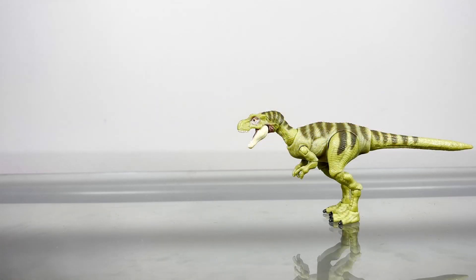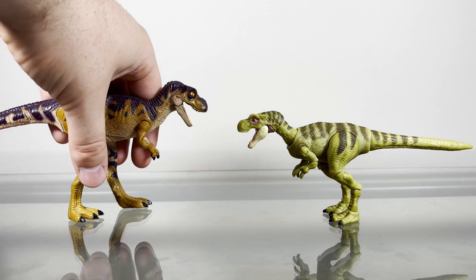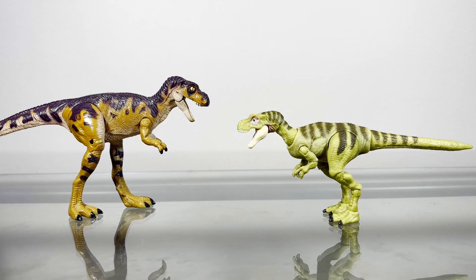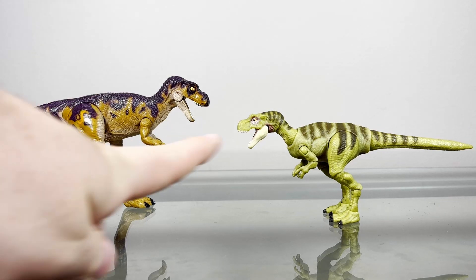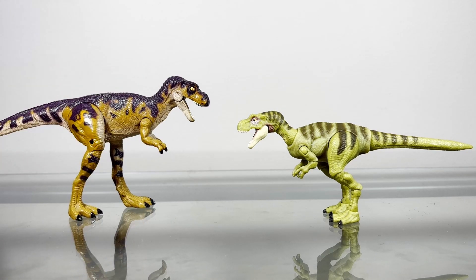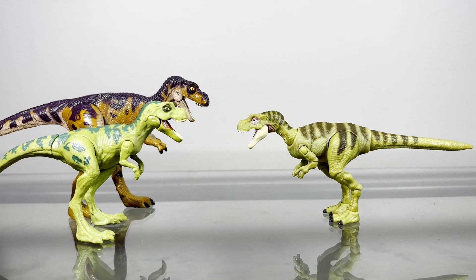Now we'll do some size comparisons. First, here is the original Kenner Juvenile T-Rex. It can be a little hard to get this guy to stand because his legs are a little loose, but once you do he does stand. There they are next to each other — I don't know which one I'd prefer off the bat. They're both juvenile T-Rexes from The Lost World: this one has that Kenner charm, and this one has more updated designs and whatnot. Here is the original 2018 Legacy Collection Juvenile T-Rex. We've definitely come a long way from that guy to this guy.